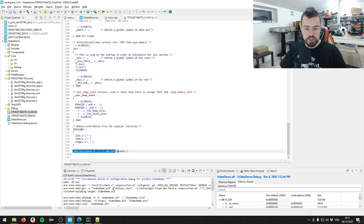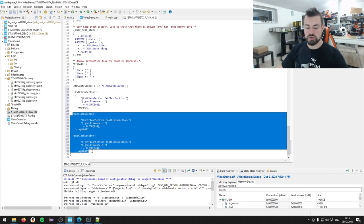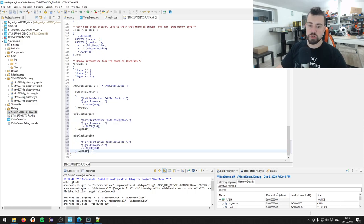We copy those three sections after '.ARM.attributes 0' and scroll to the bottom of our linker script to insert them. What we're doing is telling the linker that the external flash section, font flash section, and text flash section should be placed in the quad SPI memory region. You don't necessarily have to put the font and text sections in quad SPI - those are the glyphs for fonts - but I prefer to store as much as possible in external flash to save internal space.